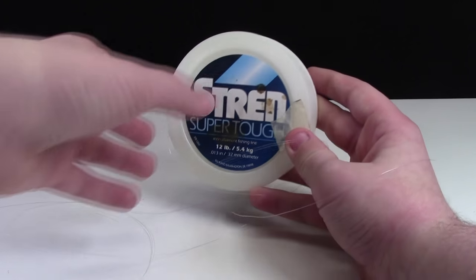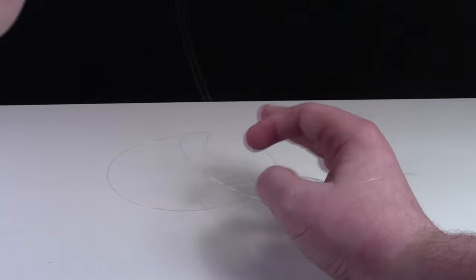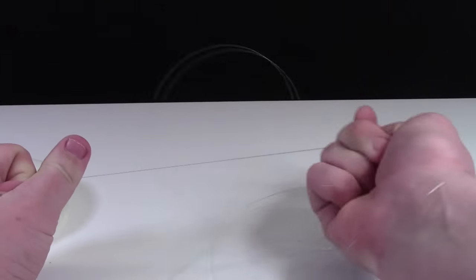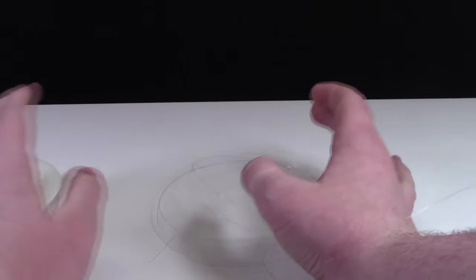Once I had my hooks in the ceiling, I got some fishing line. Fishing line comes in a huge wheel with a ton of it. As you can see, it's completely clear and very, very sturdy — not easy to break.